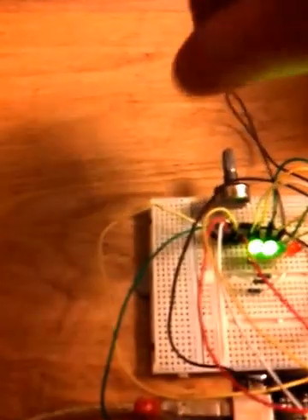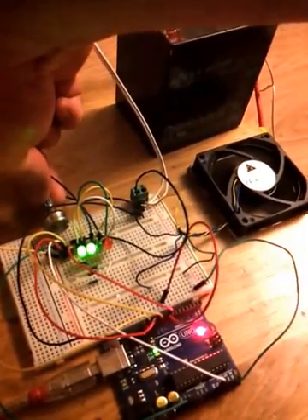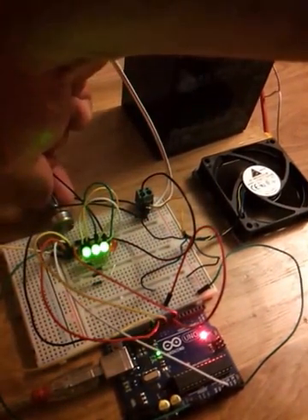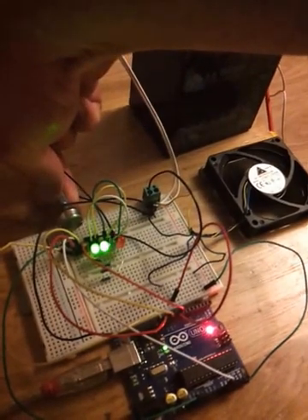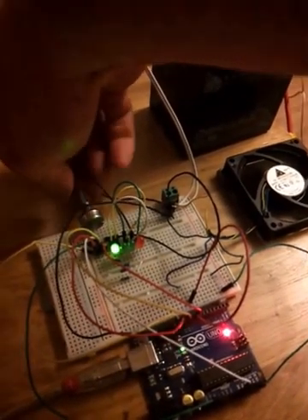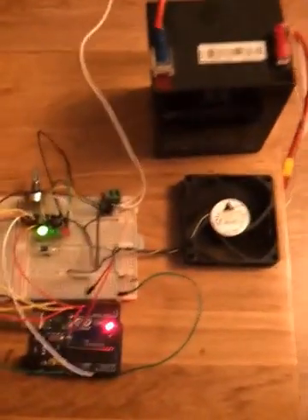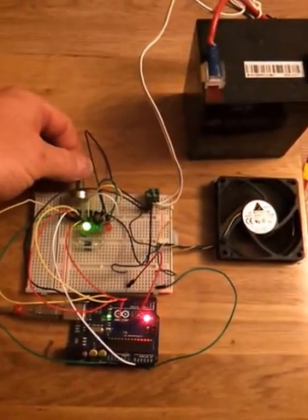I've got 4 LEDs showing the status of the fan speed. As I turn the fan speed up using the variable pot, my LED goes up and down in correspondence with my output. There's my code and there is my PWM fan controller with variable resistor and display output LED.